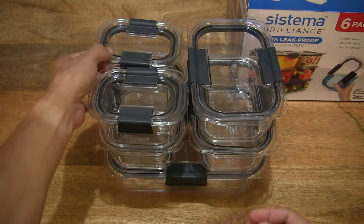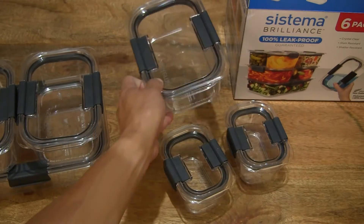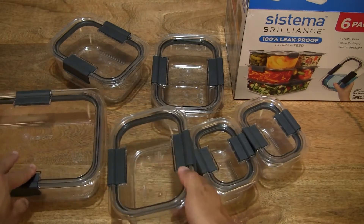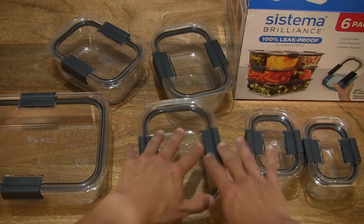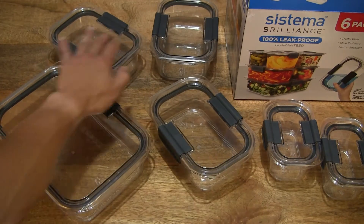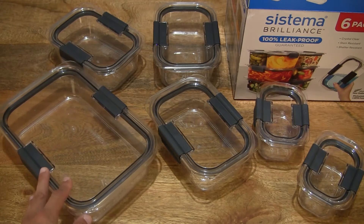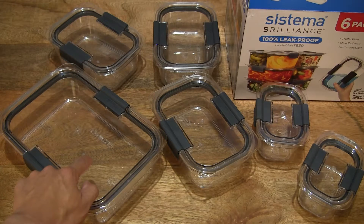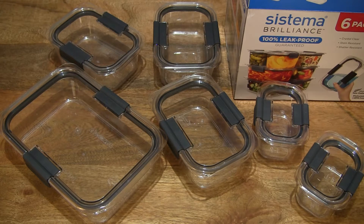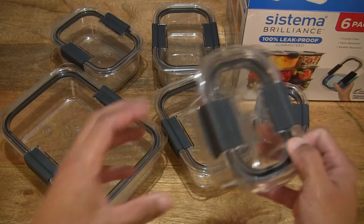Now we can take a close-up look at them. Let's unstack them to give you a bit more perspective. This one being the 2L, 920ml, and 380ml — three different capacities or sizes all together. Two of which are the 380ml, three being the 920ml, and one being the 2L. They are all rectangular with rounded corners.